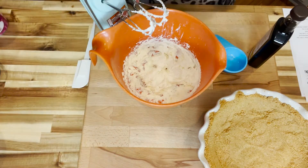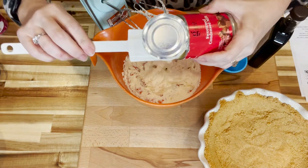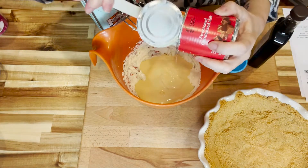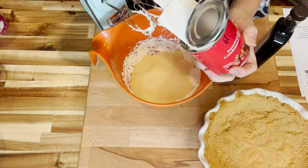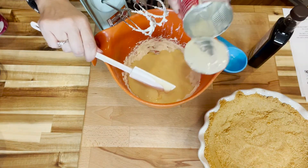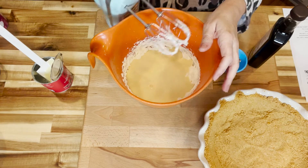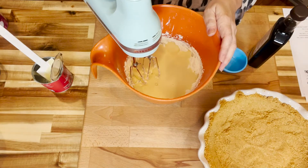To this we're going to add one 14-ounce can of sweetened condensed milk. Good old stuff — you used to make homemade ice cream with it, but this doesn't taste anything like ice cream. The taste of sweetened condensed milk will forever remind me of my granddaddy because he always used to let me lick that top. You can do this by hand if you wish, but I've already got my hand mixer dirty, so I'm going to mix the two of these together with my hand mixer.